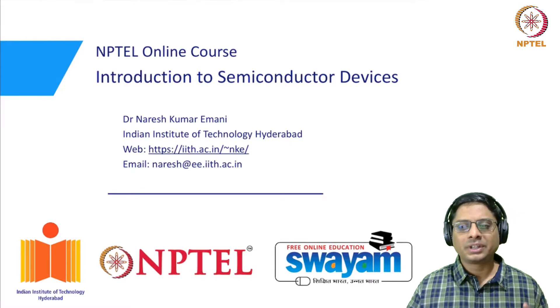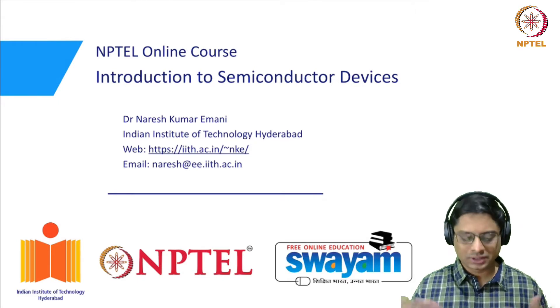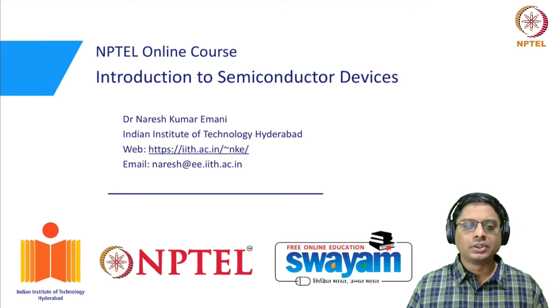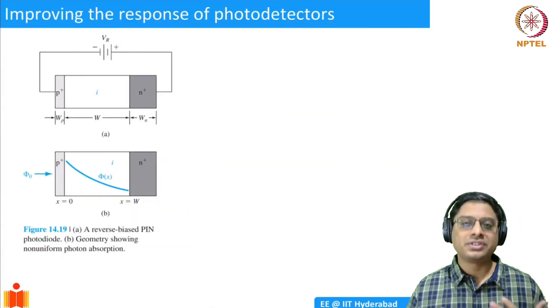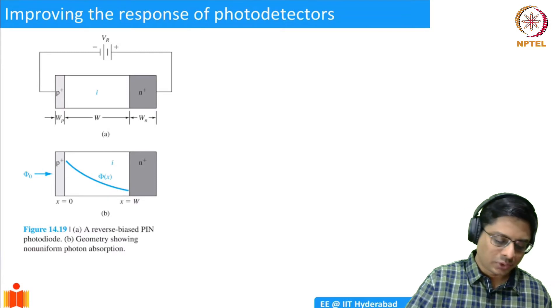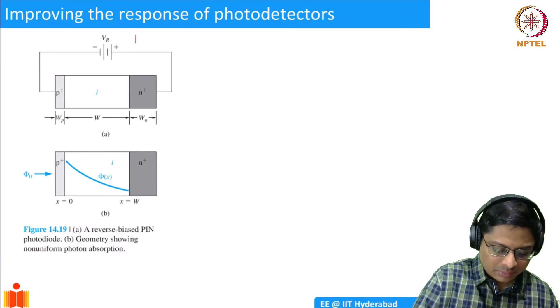If you take a simple photodetector — a simple PN junction — we cannot really increase the width that much because of inherent limitations. So one of the alternatives is to use what are known as PIN junctions, PIN photodetectors. We have already studied this in the context of PN junctions.